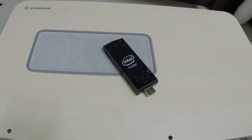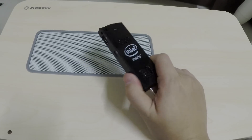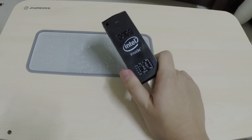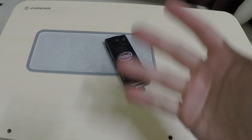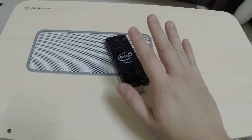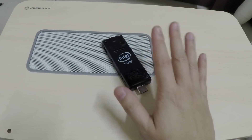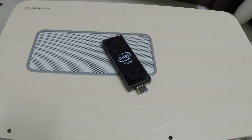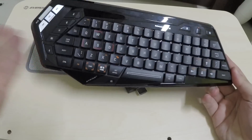You could plug in a keyboard only and try to make it through the Windows setup installation with just a keyboard — I tried it when setting this thing up, and yes, it's a bit complicated but it is possible. I'm just telling you it's probably something you want to know before you pick up the Compute Stick, because setting up Windows with only a keyboard is not an experience you really want to go through.